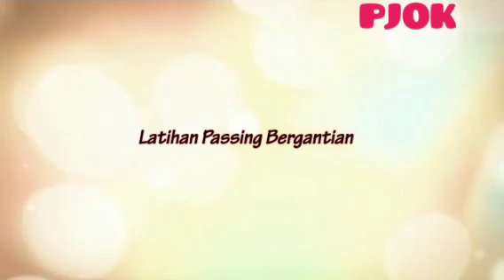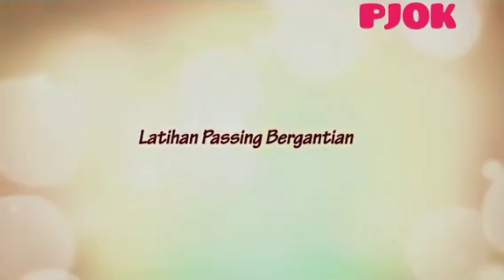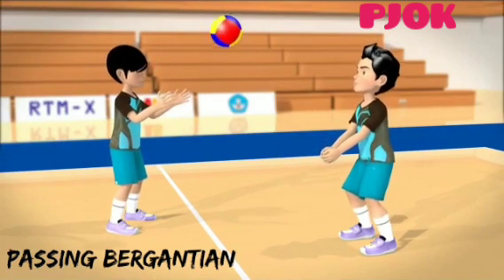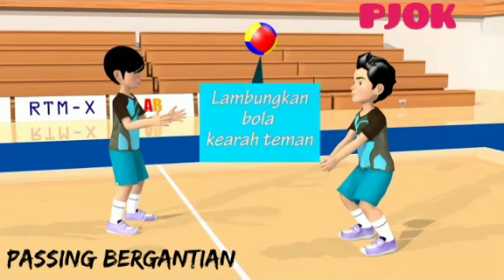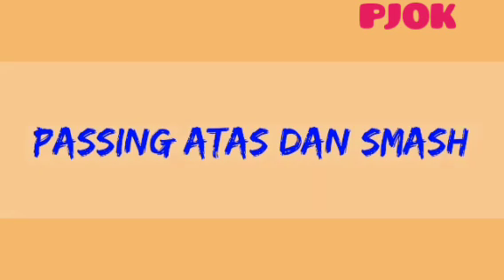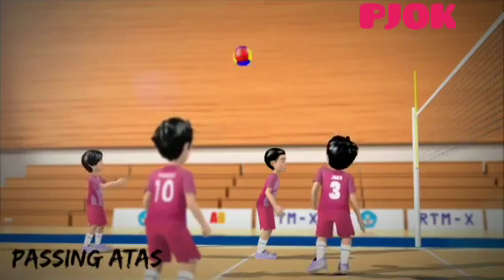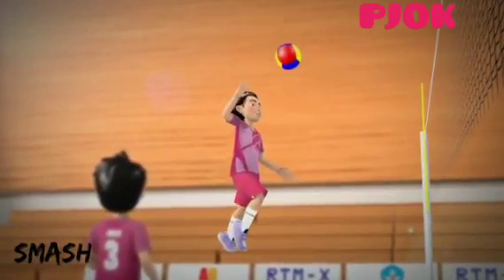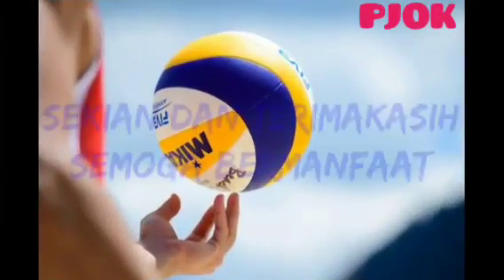Cara latihan passing bergantian adalah seperti berikut ini. Satu, berdiri berhadapan dengan sikap melangkah, kedua lutut sedikit ditekuk. Dua, lambungkan bola ke teman dengan kedua tangan. Tiga, kemudian temanmu menerimanya dengan passing bawah. Terima kasih telah menonton!